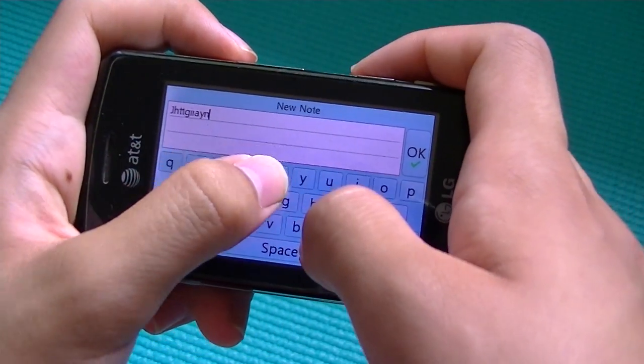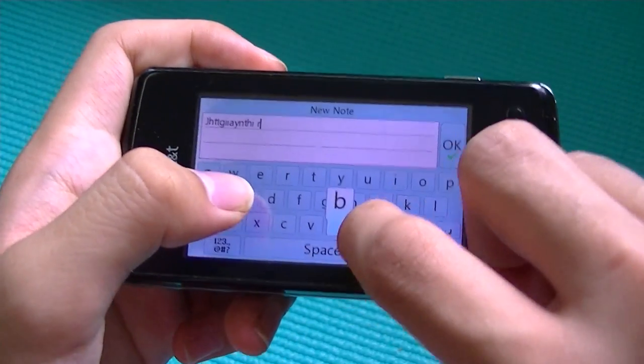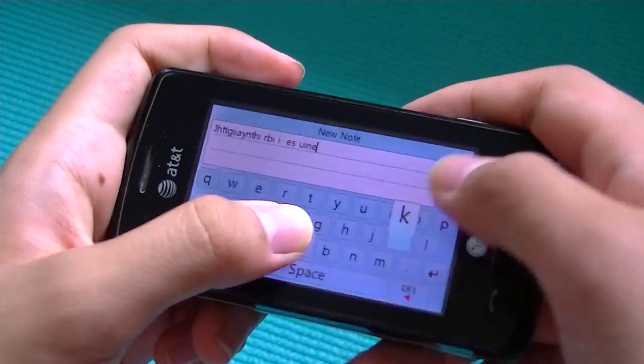Being a resistive touchscreen, it's going to be a lot slower to type on than a capacitive one, so you have to really use your fingernails and take things one key at a time. But if you get the hang of it, you do get used to it over time, and the haptic feedback is a nice touch.